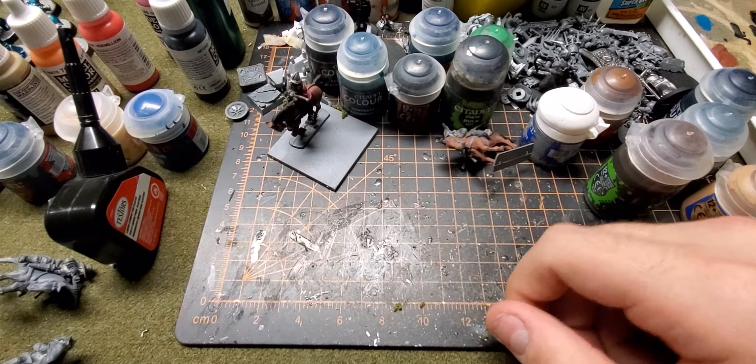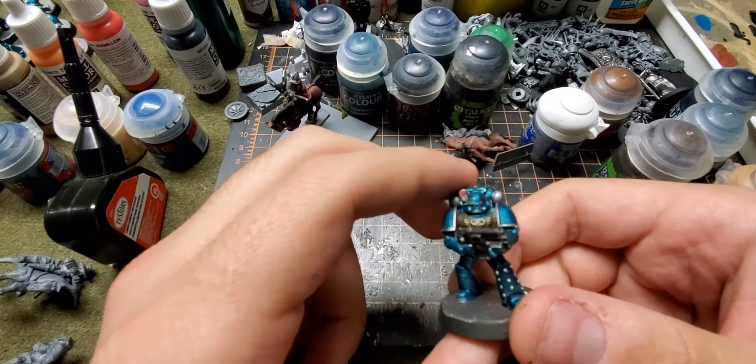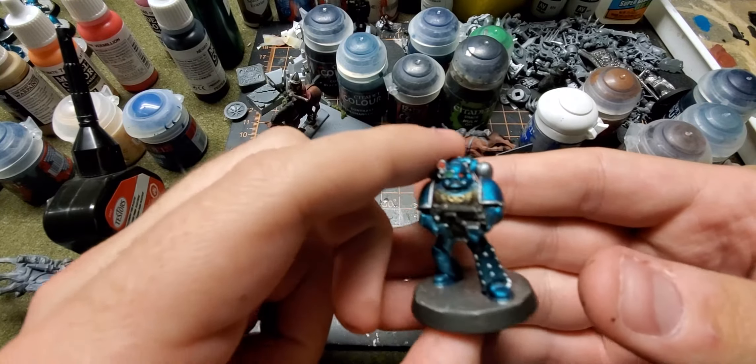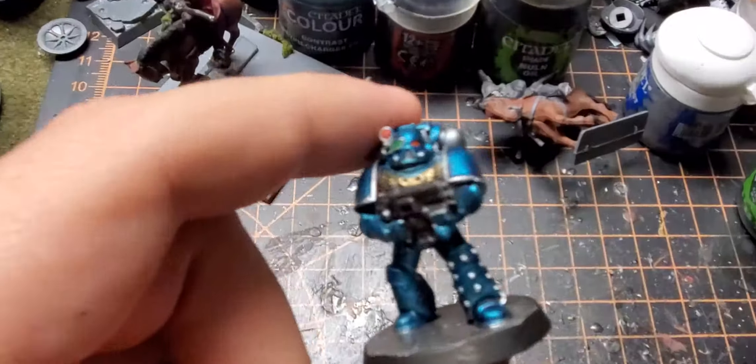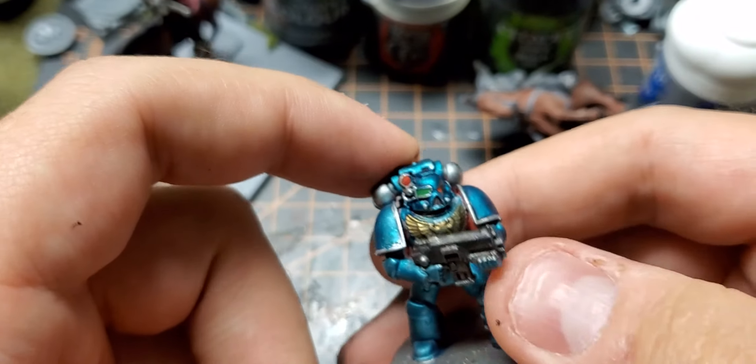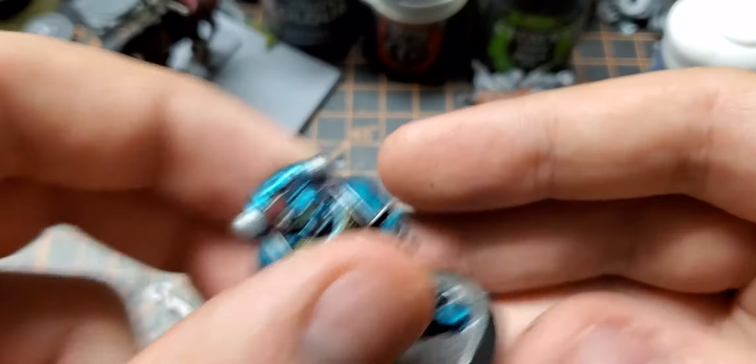In terms of that stuff, I have been working on more. I don't think this Marine's actually appropriate for Horus Heresy because he's got the Imperial Eagle, but he does have the studs for the heresy pattern armor.